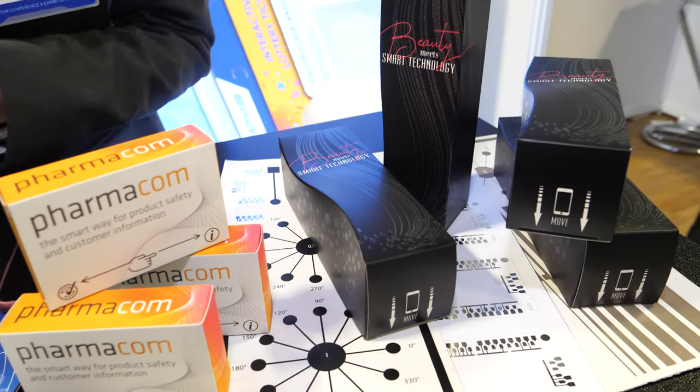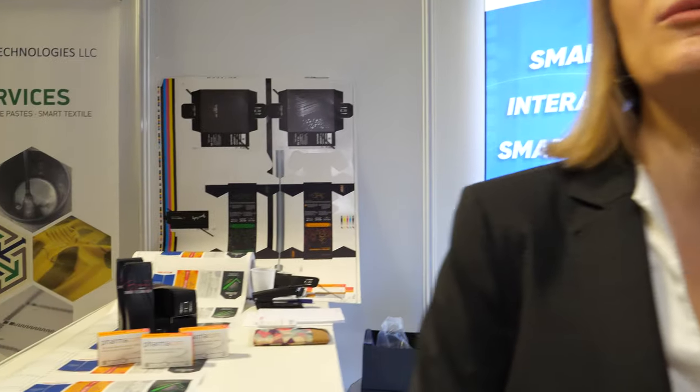This becomes an alternative to RFID and NFC — yes, it's an alternative, but at a much lower cost. It's a cleaner technology — we do not have any electronics. It could be labeled, it could be packs, it could be paper directly — there are a lot of different possibilities.